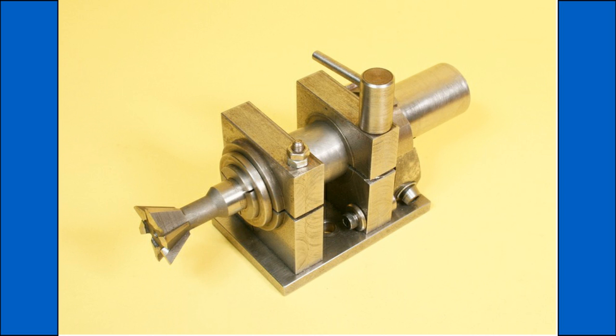In this video I am not actually sharpening the dovetail cutter, only simulating it. The reason being that I only have one dovetail cutter which has had very little use and does not need sharpening.